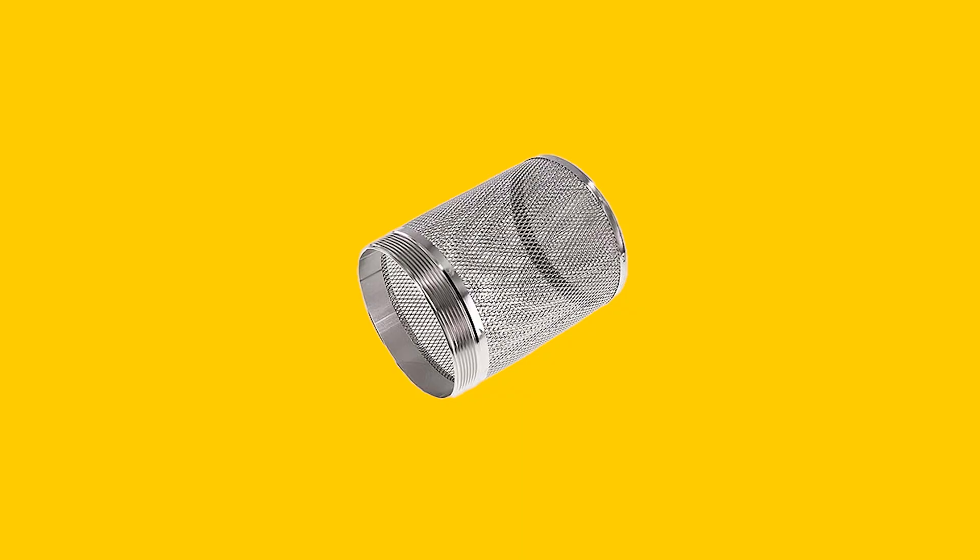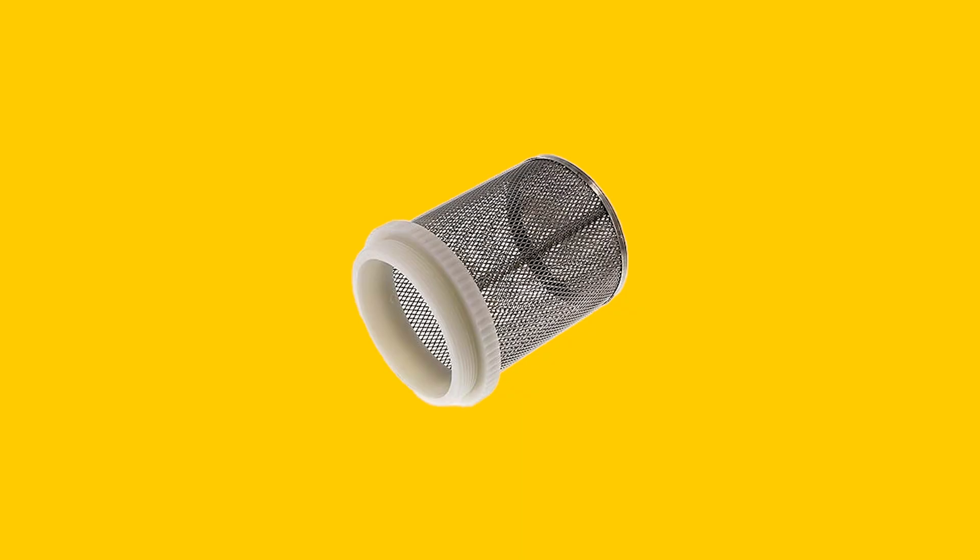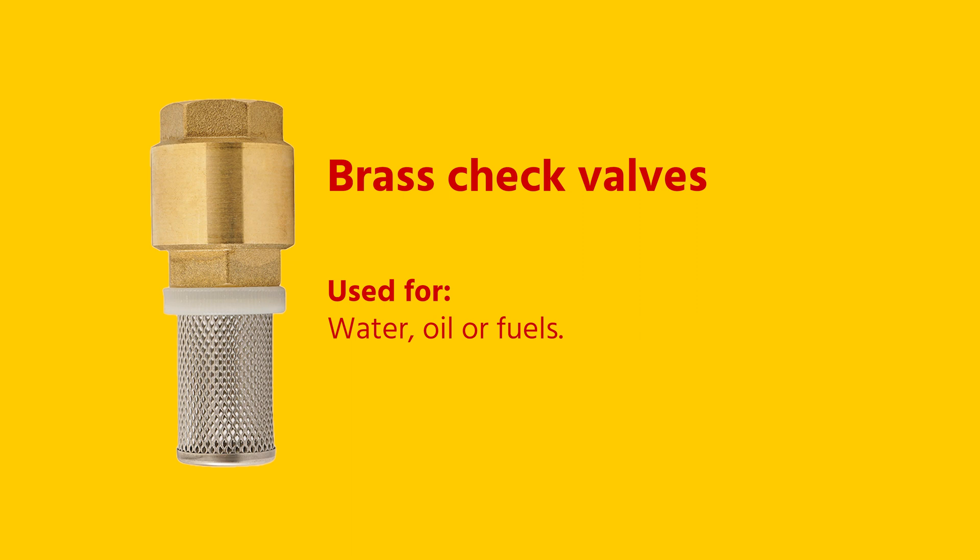The suction strainers are available in full stainless steel or stainless steel in combination with plastic thread. You can combine them with a stainless steel or brass check valve. Brass check valves have excellent properties for air, water, or fuel.